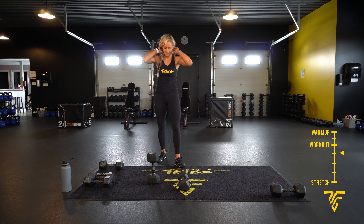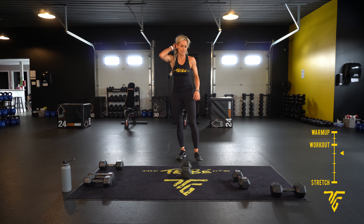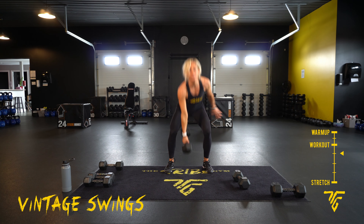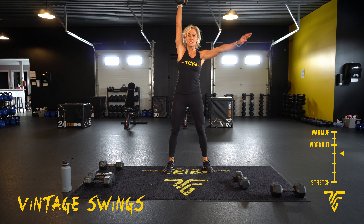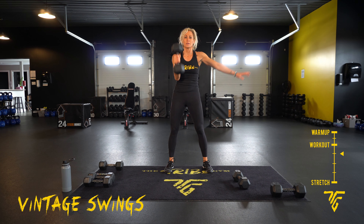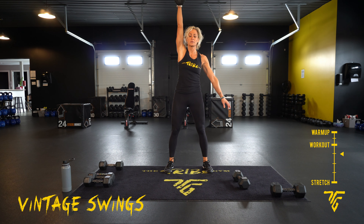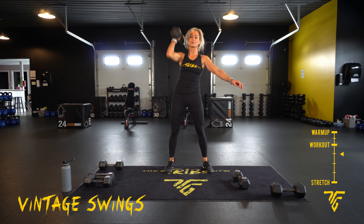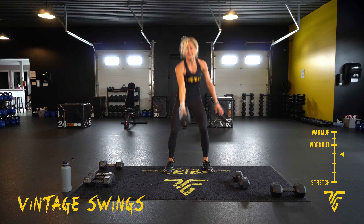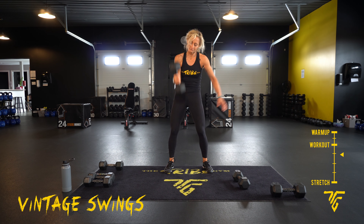Vintage swings, other side. Five seconds, here we go. Powering it up — touchdown, reset every time. Touch the ground, powering it up with those legs. Stay tight. Exhale up, inhale down. We're at ten. Five seconds, take your rest.